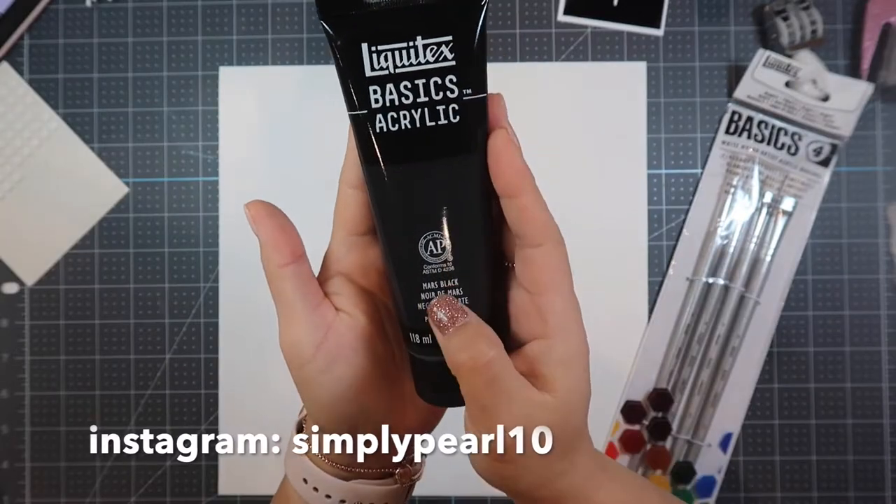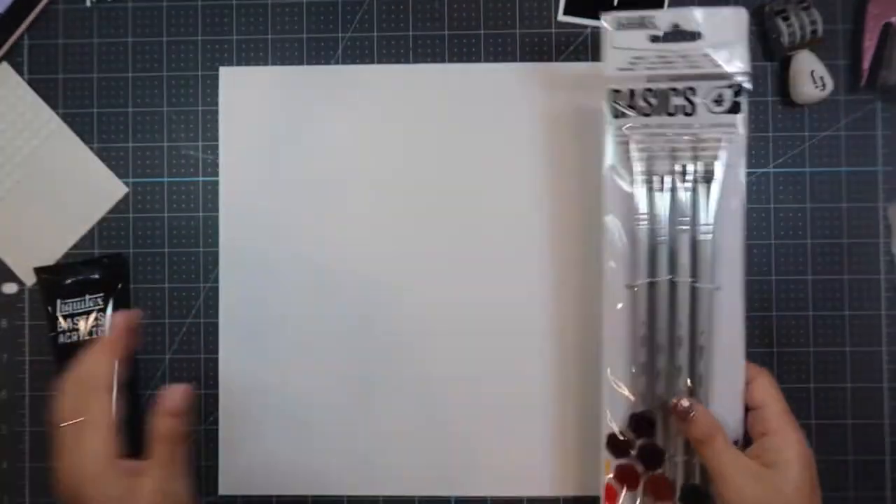Hi, this is Pearl and welcome to my channel. Today I have a process video for you about my best friend and I'm using the Felicity Jane Grace Kit.